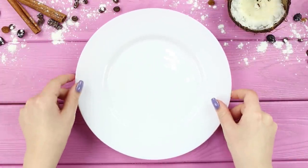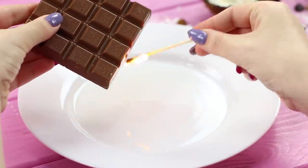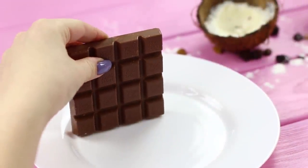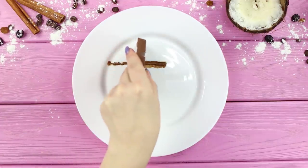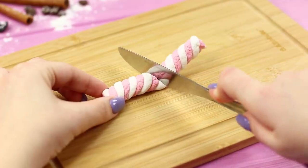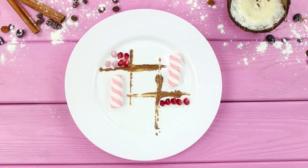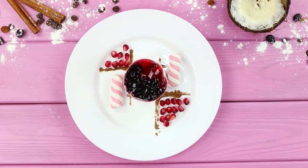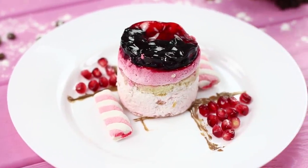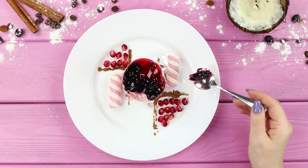For the next life hack, take a white plate and a chocolate bar. With a burning match, melt the chocolate bar from one edge and draw chocolate stripes on the plate. Now take a marshmallow stick and cut it in half. Lay it out on the plate. Add pomegranate seeds along the edges. Put a pastry in the center — it turned out more beautiful than in a restaurant. Yummy!